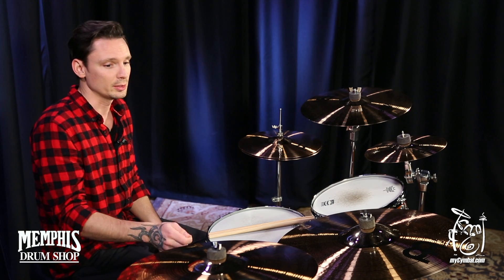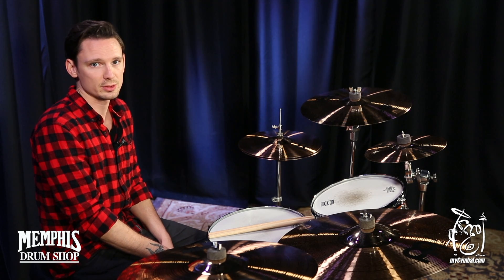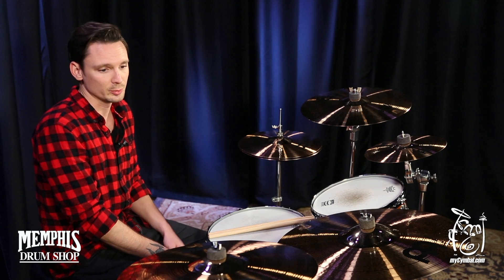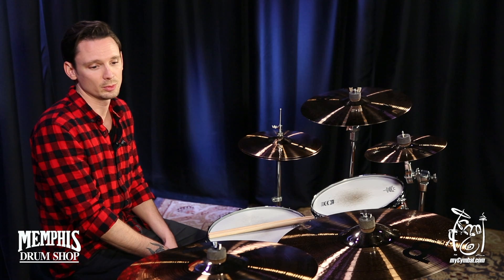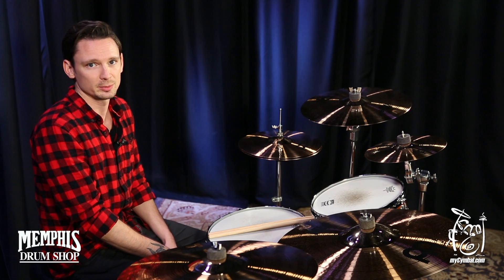You can play your rhythms and you're going to hear them rather than it wash away. So if you're looking for an affordable crash that'll work well in a practice room or on stage, this one would work well for you. You can only get this exact cymbal at mysymbal.com.